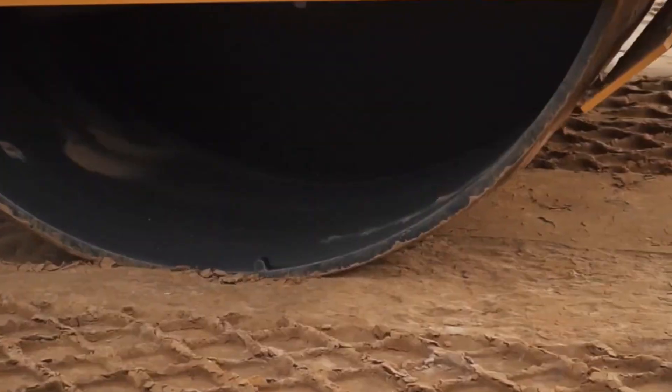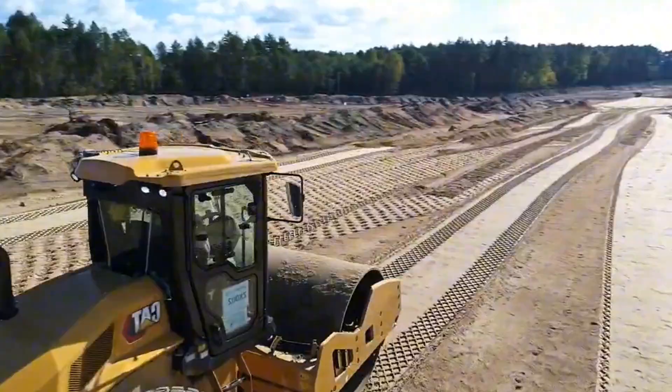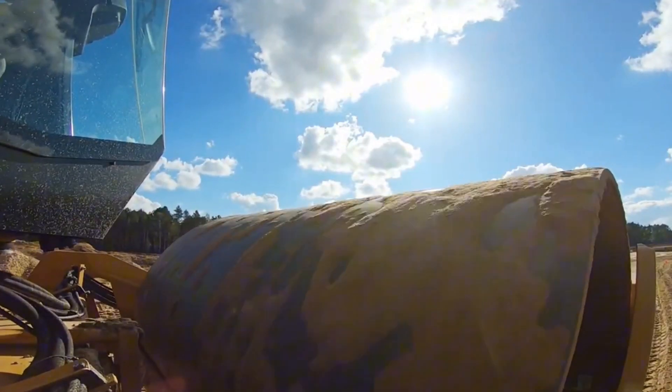Roller compactors can be classified into different types, such as smooth, padded, pneumatic, or vibratory, depending on the shape and function of the drums.